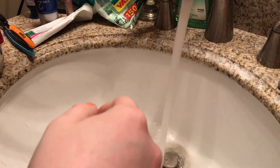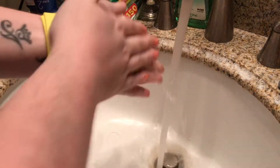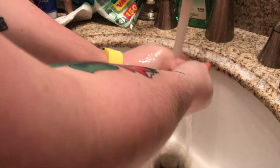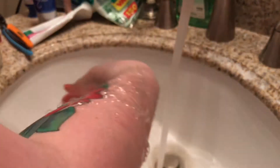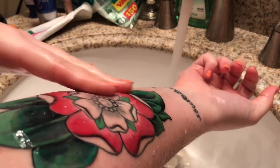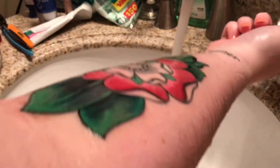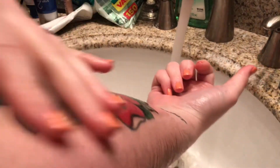I'm just going to wash the tattoo really quickly with the antibacterial soap you just saw me get. It's always really important to wash your hands before you wash your tattoo, otherwise you're kind of defeating the purpose of washing the tattoo with dirty hands. I always use cold water — that's just always what I was taught to do — and then just gently rub in little circles to make sure you get it all clean, then rinse it again with cold water.